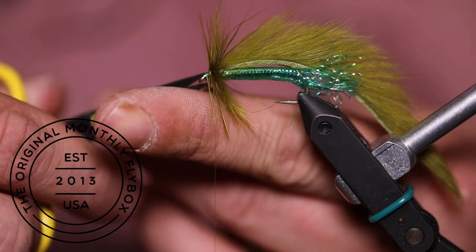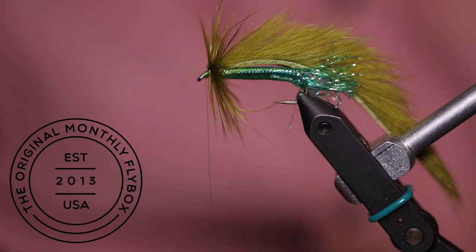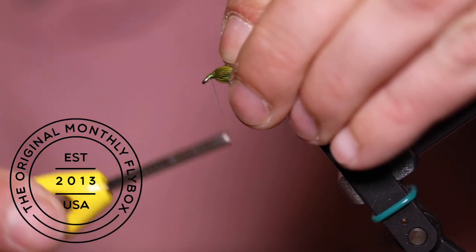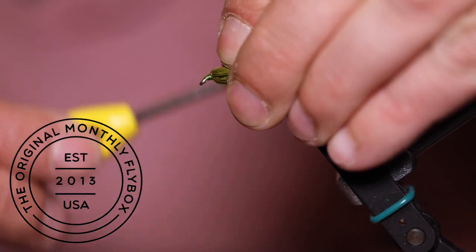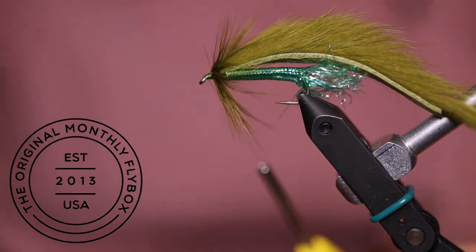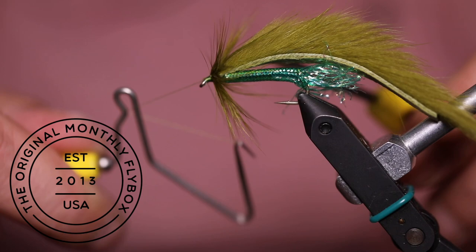Now you can trim your tag end off. I like to build up a little bit of a thread dam in front of the hackle. Then you're ready to throw in a whip finish and cut your thread.